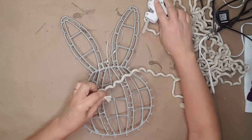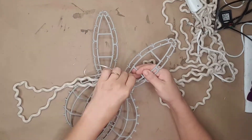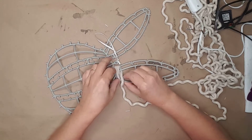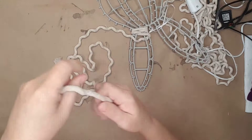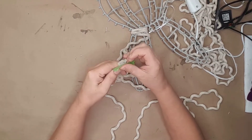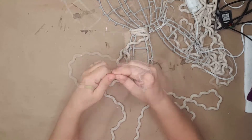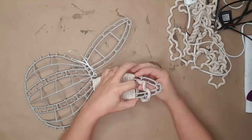I used my hot glue gun and placed a dab of hot glue on the back of the bunny form. At the bottom of one of the ears, I wrapped the entire ear going in and out of the plastic form. My rope started to fray, so I used a piece of painter's tape and wrapped it around the end — this made it a lot easier to wrap the rope. I continued going in and out with the rope until I ran out.